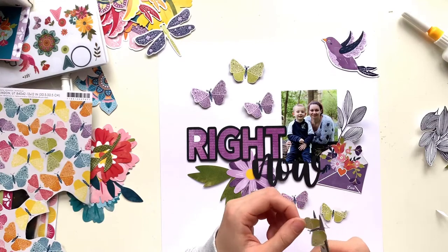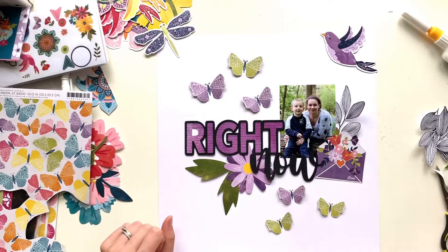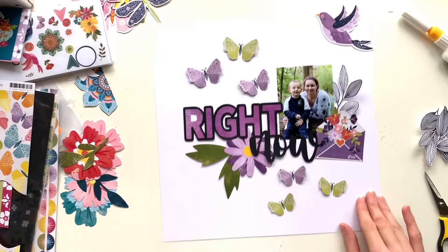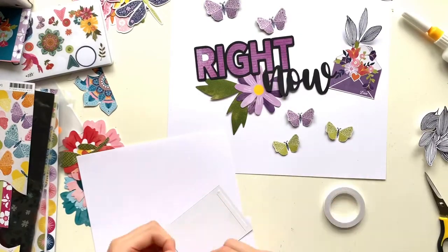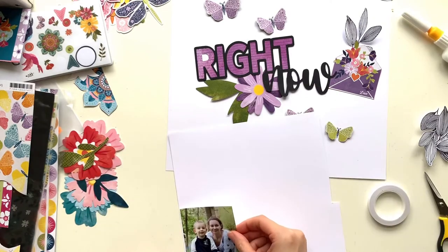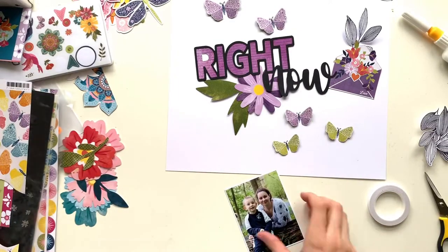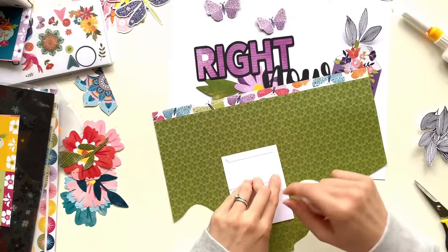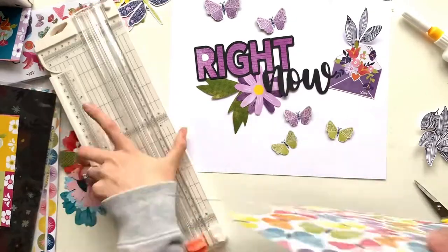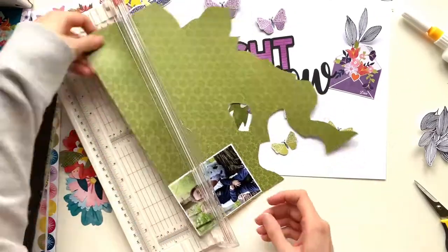Over on the right I have some leaf stamps — I've stamped them onto paper and cut them out. This is a Vicki Booten stamp and I've been desperately trying to get hold of it. A lovely lady from the scrappy community has lent me her stamp so I could stamp a couple of sheets, and I'm really grateful to her. I love the scrappy community — they're so lovely. I've stamped a few but only end up using two in the end, which is just another way of adding embellishment to the page.